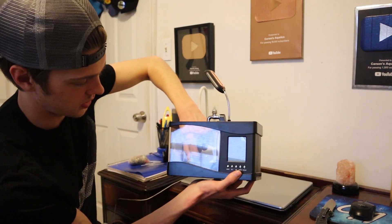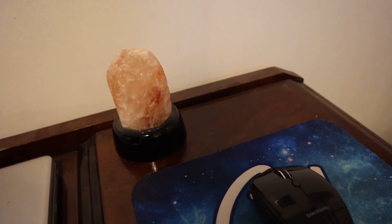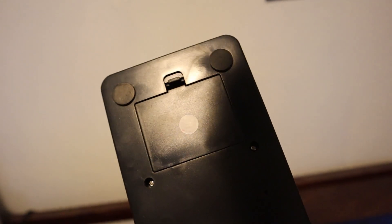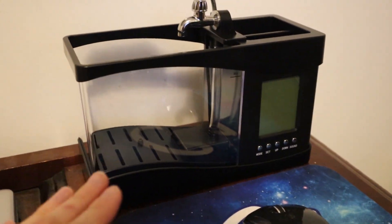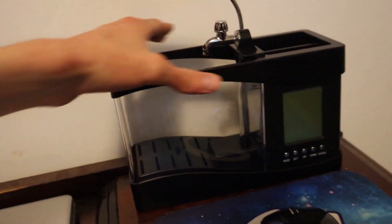I'm going to go ahead and rip this plastic plant out and get all this stuff out of the way. This is where the tank is going to go — it fits like perfectly right there on my desk. By the looks of it, we're going to need some batteries, which I think will power the clock, and then the power cord powers the water pump. I'm going to go grab some batteries and then plug in the pump.